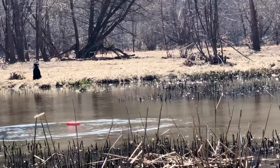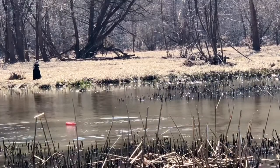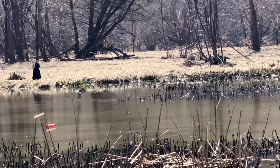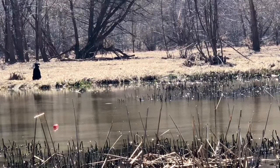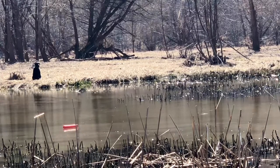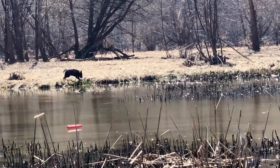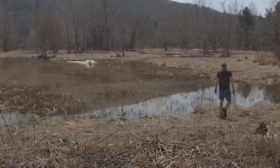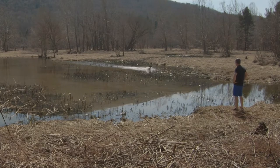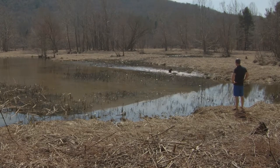Typically a dog will retrieve the last bumper thrown first, but I go to fix a camera and walk to Cole's left. When I say his name, this body language from me as his handler makes him switch and pick up the first bumper first. To be honest I was slightly annoyed by what he did, but watching the tape I realized it was actually my fault.